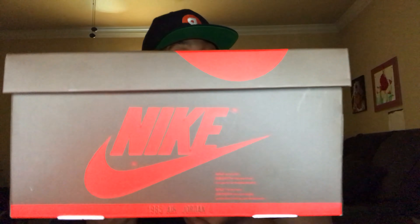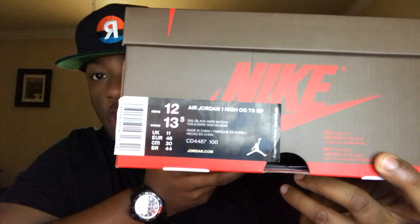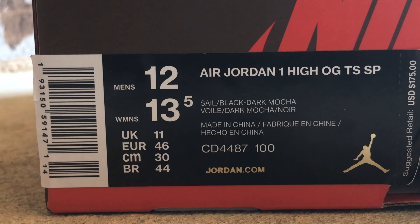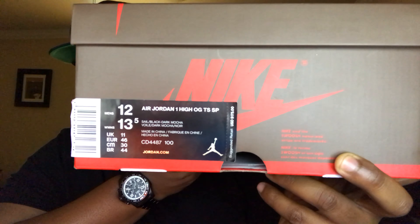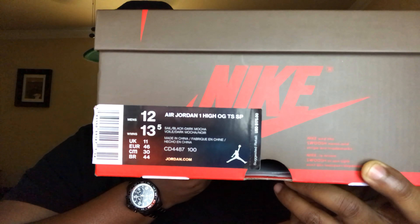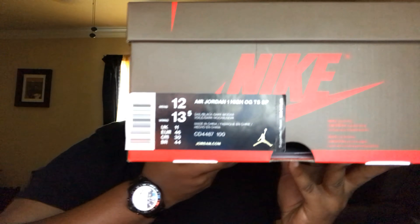Getting into the packaging, what we have here is what looks to be a traditional Air Jordan 1 box. However, instead of black and red, we have a brown and red, which matches the colors of the shoe. As far as the label, I have a size 12 here. It says Air Jordan 1 High OG TSSP — my assumption is the TS is Travis Scott and the SP is Special Project. The retail price is $175, $15 more than the traditional Jordan 1, which I think is warranted. As far as the colorway, we have the Sail, Black, and Dark Mocha — a very, very nice package.